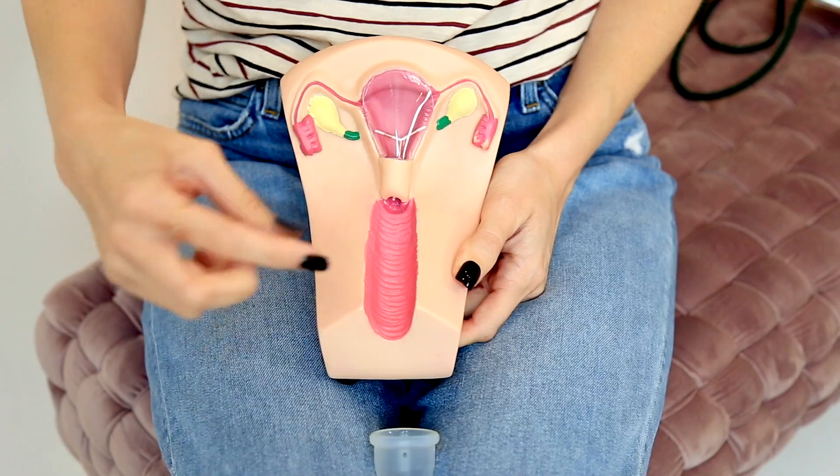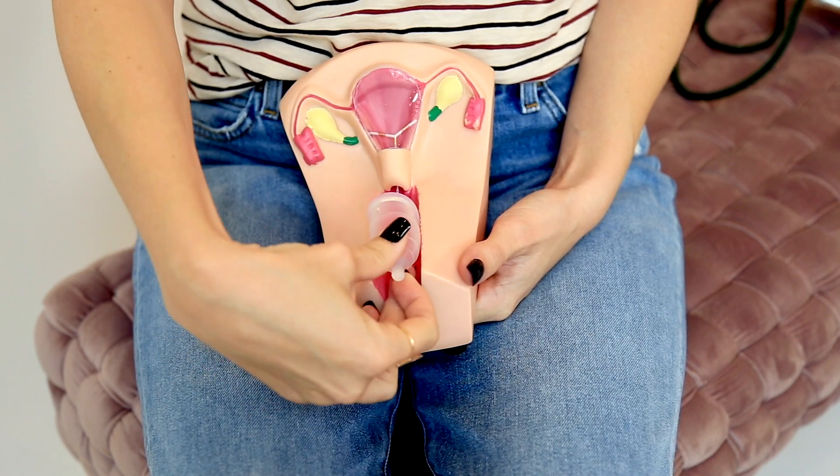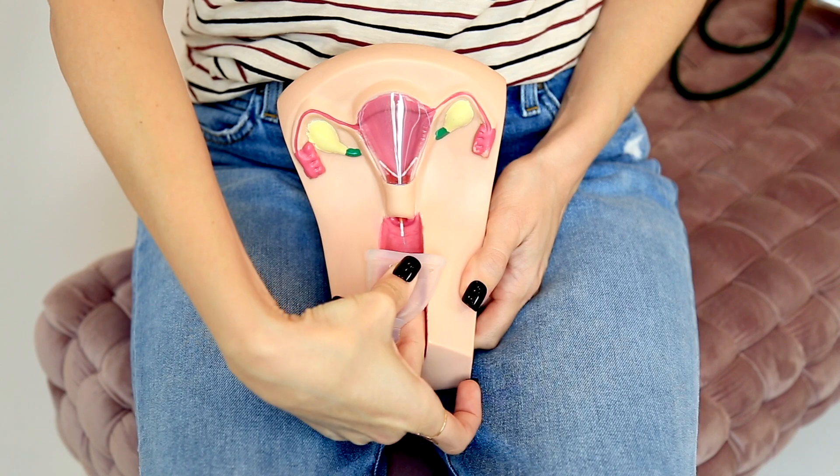The real risk of using an IUD with a cup is not the suction but the pulling of the strings. The strings are trimmed to about three centimeters long by a medical professional when they place your IUD, though this can vary based on your anatomy. If you have an IUD, you may want to inquire or reach in and feel how far down your strings hang. When removing a menstrual cup, we always advise breaking the seal by pinching the base, but if you pinch higher this could increase your risk of pulling your strings. If you have a lower cervix and the strings are lower in the vaginal canal, make sure when you remove your cup that you are not pulling on the strings — be aware, find your strings, and pinch from the very lowest part of the cup.